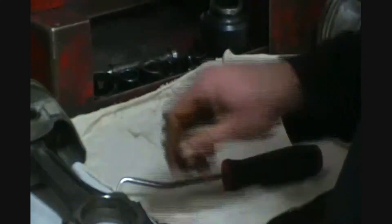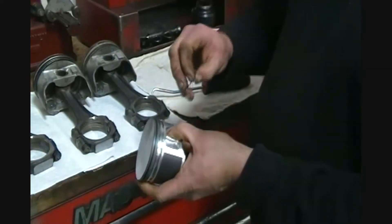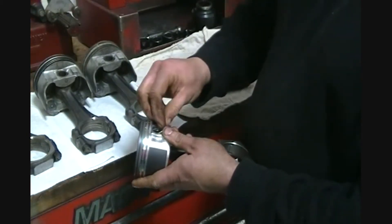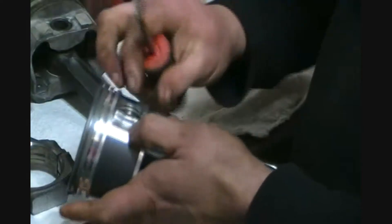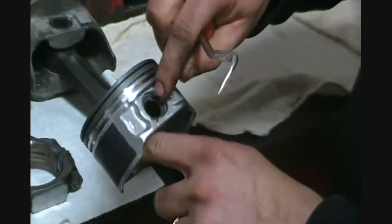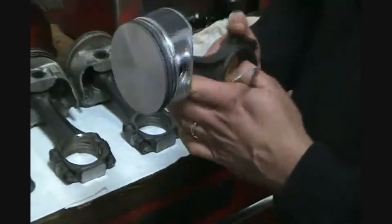Do I need to heat these up to get them back together? No, no heating involved at all — just basically popping the clip out. Now I'll pop the clip back in and show you how easy it is. Now it's locked back in. Always take a round socket and tap on that to make sure they're seated. That's how easy it is to take out the clips.